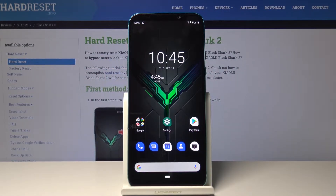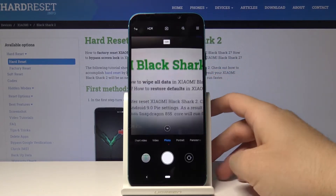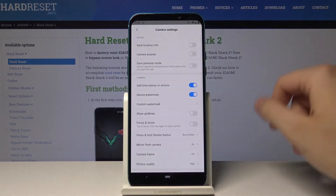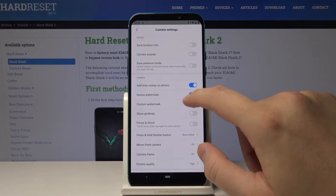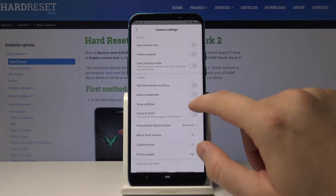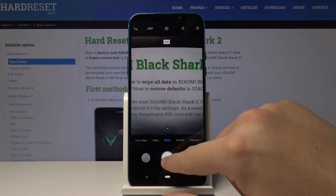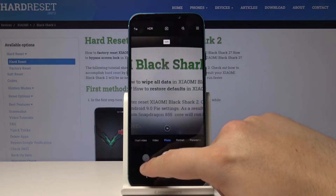Welcome. If you want to turn on or turn off the watermark on your Xiaomi Black Shark 2, let's open the camera app, click into the settings, and here is our watermark option. Right now we are going to turn off this watermark, and when we take a photo you will see the difference.